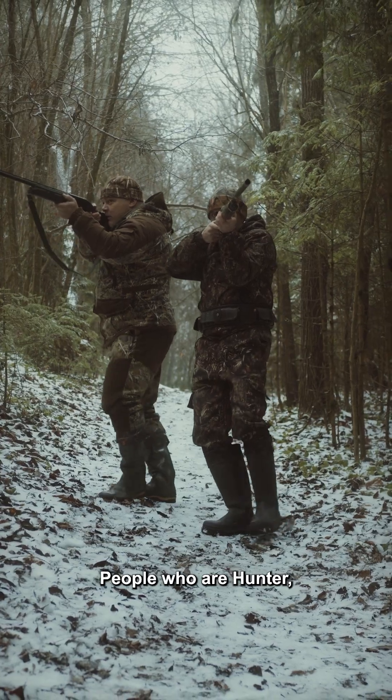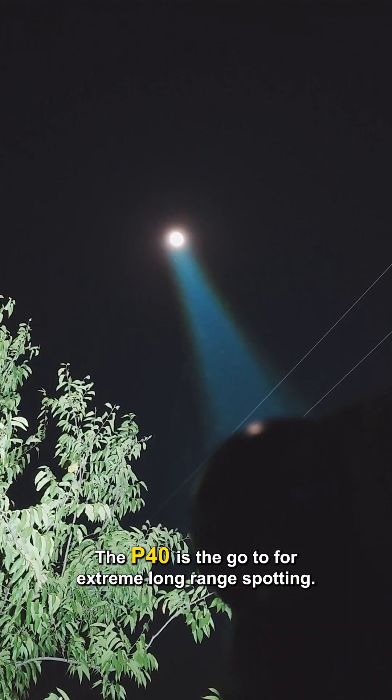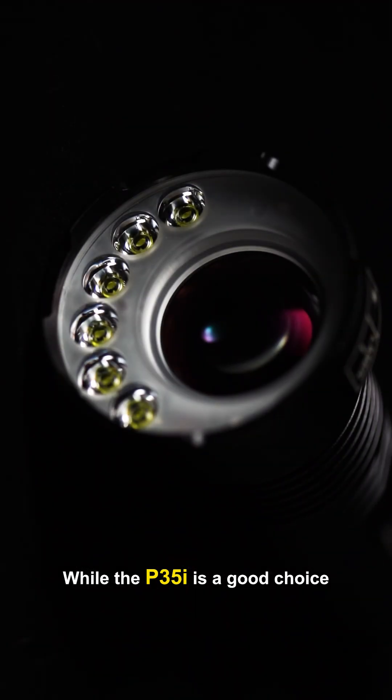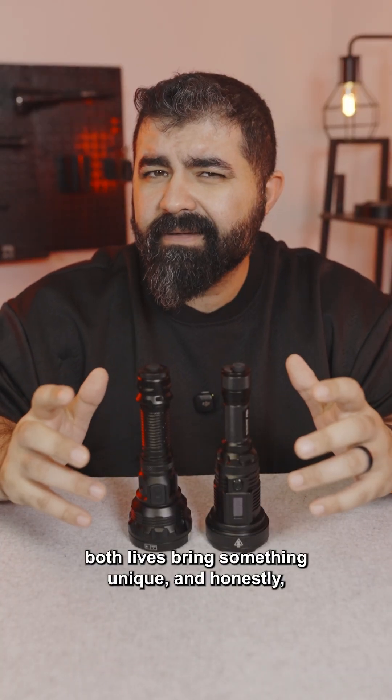These lights are ideal for hunters, search and rescue, patrolling, or even camping. The P40 is the go-to for extreme long-range spotting, while the P35i is a great choice for all-around versatility. Both lights bring something unique, and honestly you can't go wrong with either one.